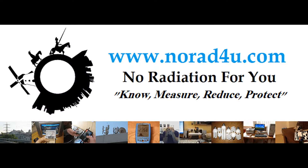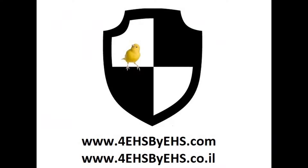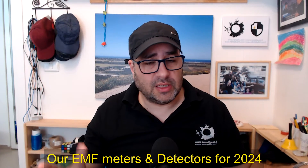Hello and welcome to norad4u.com. My name is Amir Boristen, welcome to norad4u.com and 4hsbyhs.com. Today I'm going to review with you the recommended EMF meters for 2024.